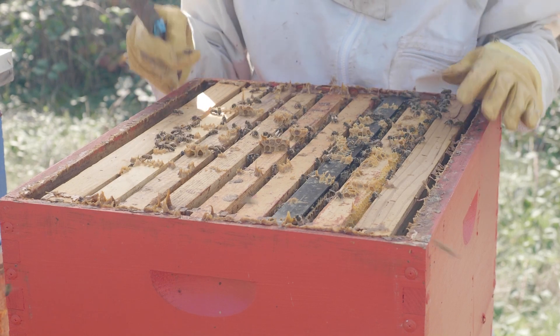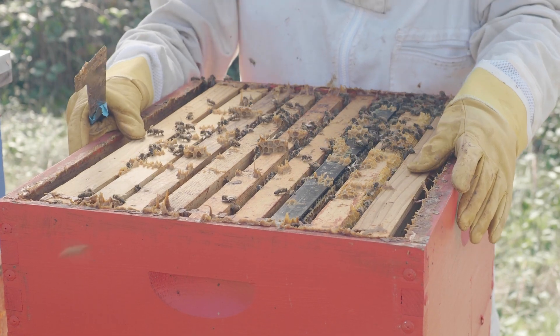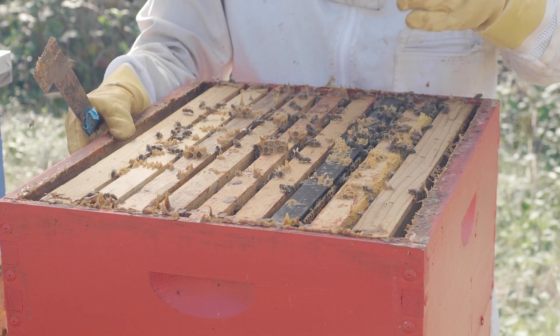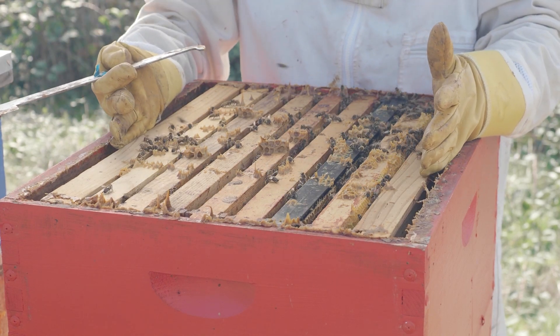Follower boards also increase insulation, making thicker hive walls. On either side of our top honey box here, we have follower boards. These are essentially frames that are solid walls of wood. This adds some extra insulation on the sides of our hives and also fills up and closes down the gaps where we've removed some empty comb.